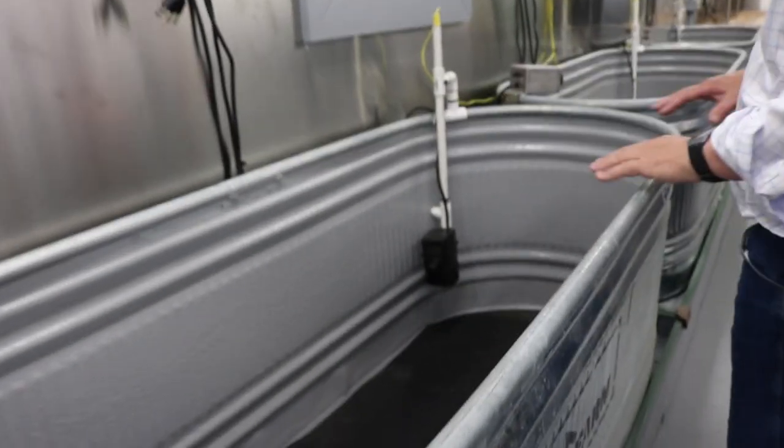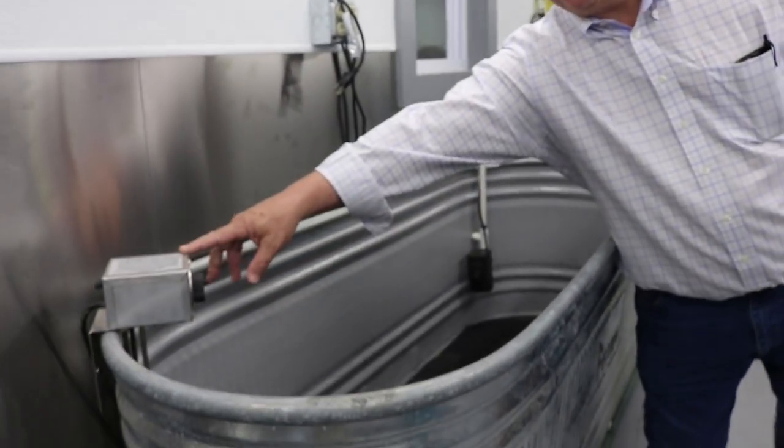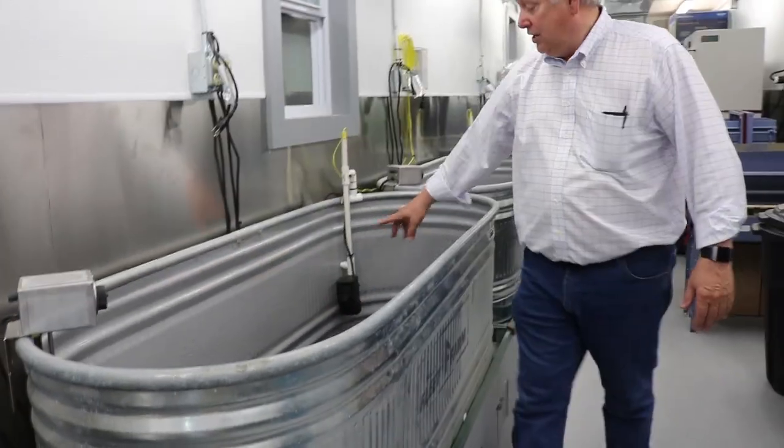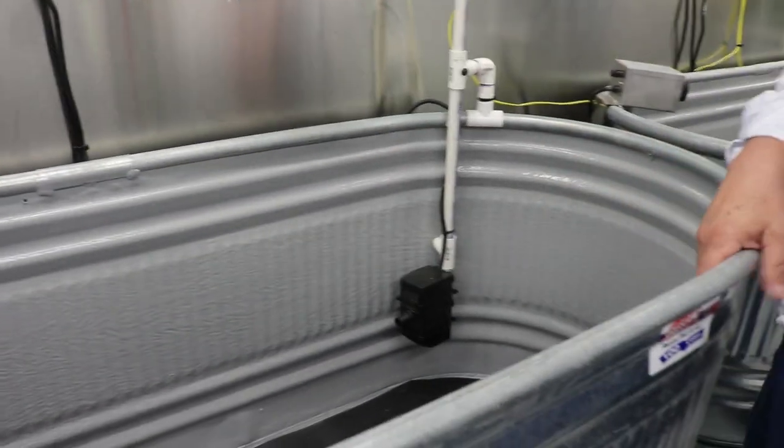Here's where we cure our concrete cylinders. We fill these with water. They maintain a proper temperature with heaters, and these are measuring the temperature. At the bottom they have a pump which circulates the water.